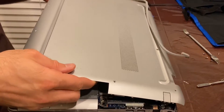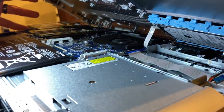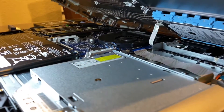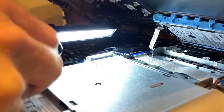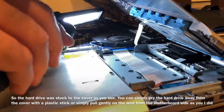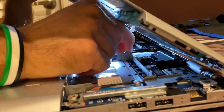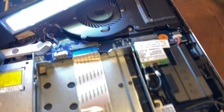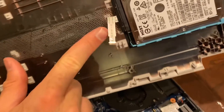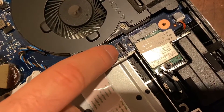There is a wire — there it is — and it happens to be the hard drive wire. What we want to do is make sure we don't break it. You can see the hard drive wire was sitting in here — it's kind of a clip.